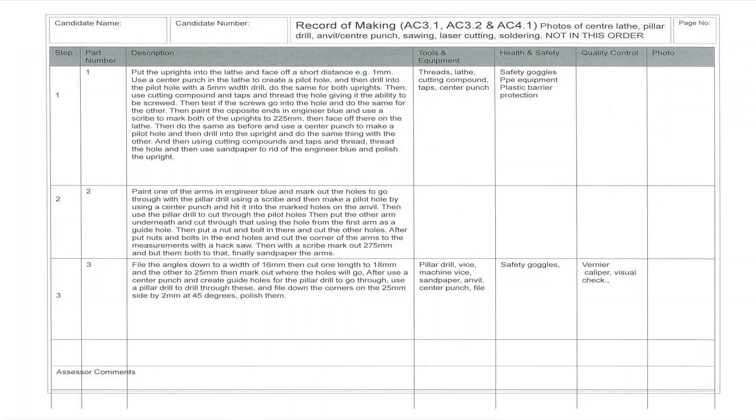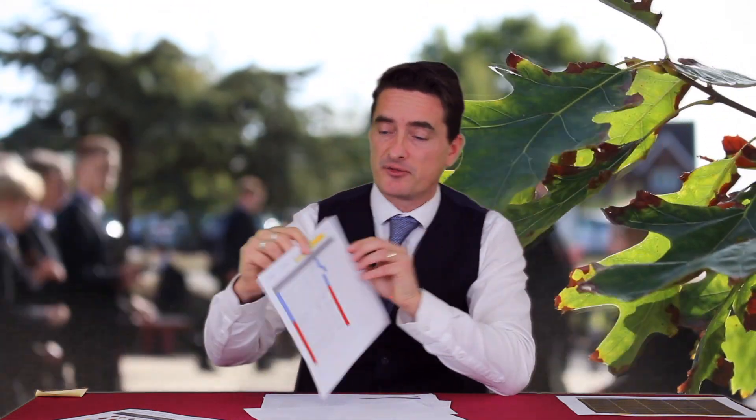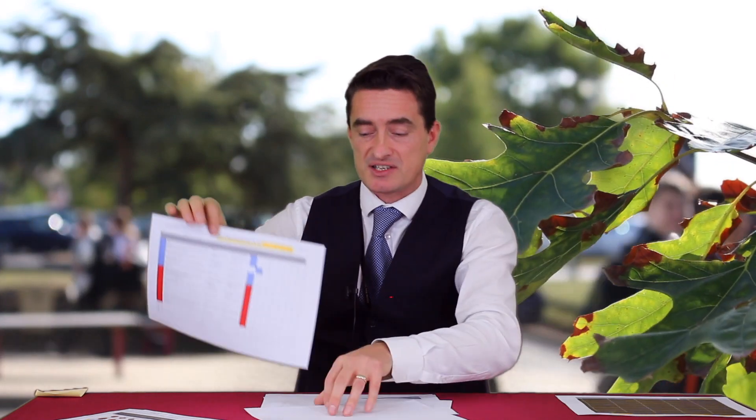Finally, they need to complete the record of making. They can do this over the next three weeks up to the point where they've done the acrylic section — this covers all the manufacturing part. It must be detailed, using the language they've been revising from their learning mats, and it must also correlate with what they've done in their plan of manufacture. For example, steps one to five cover doing the rods — they would describe what they've done, the risks associated with that, and must include photographic evidence.